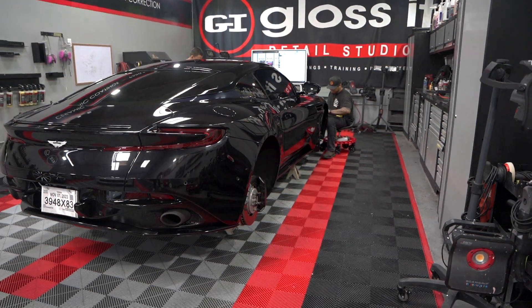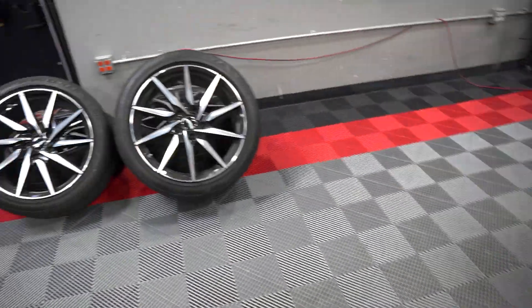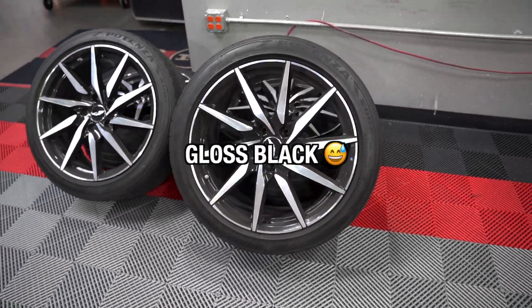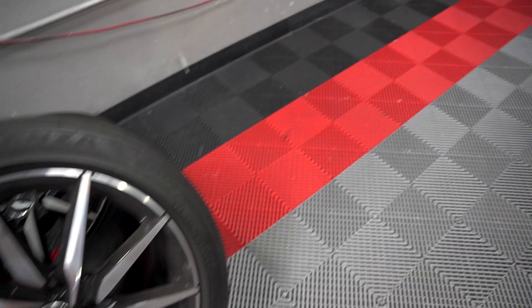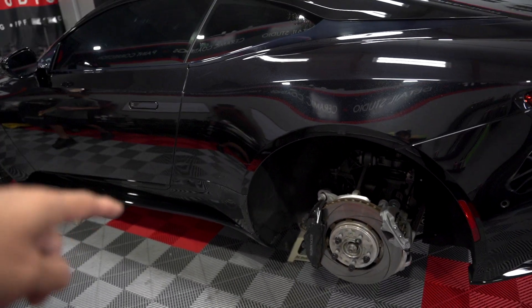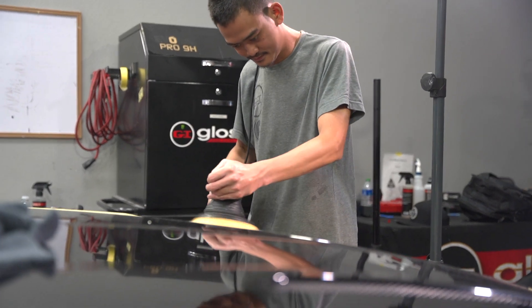The reason we have the Aston jacked up right now is because we are also going to powder coat the wheels. We're switching from stock — they are gonna be satin black, they're gonna look freaking sick. We're also gonna change the calipers from black to red. Paint correction and coating this thing's gonna look sick.